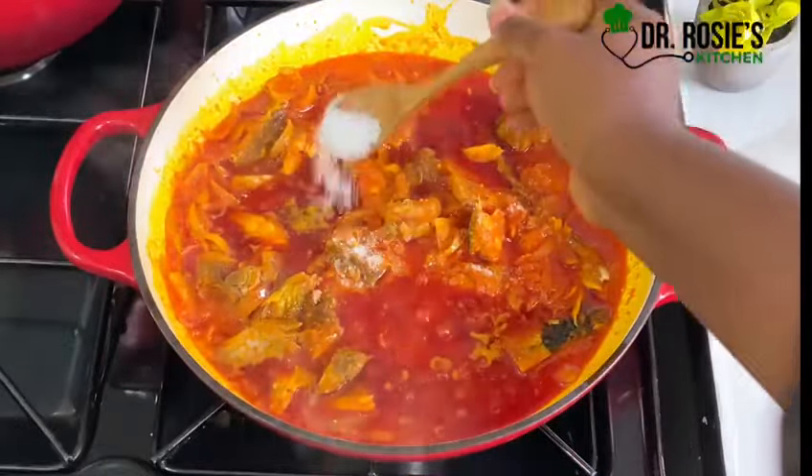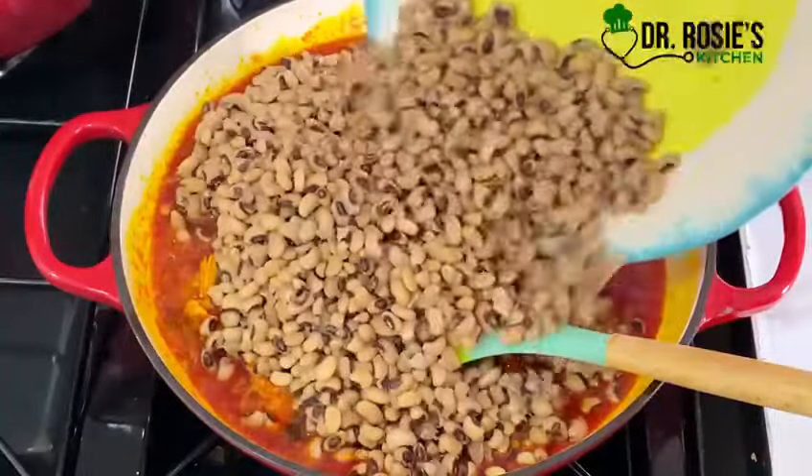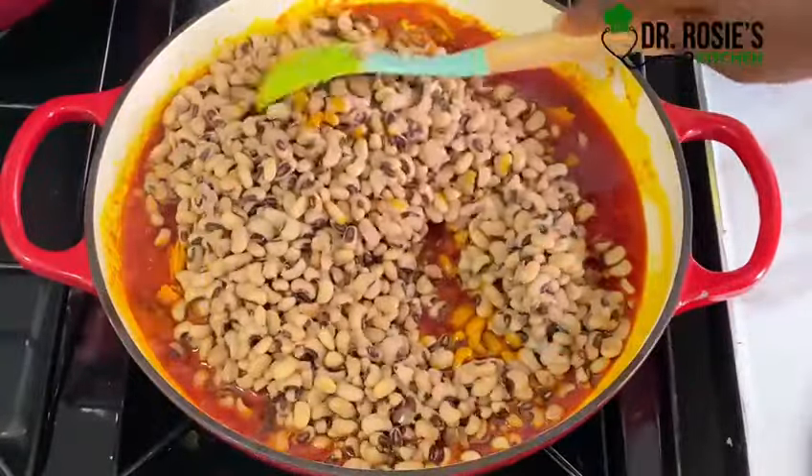Go ahead and add your favorite spice of your choice. After that, add your beans. As for your beans, you can cook them however you want — you can make them very soft; it depends on how you like them.